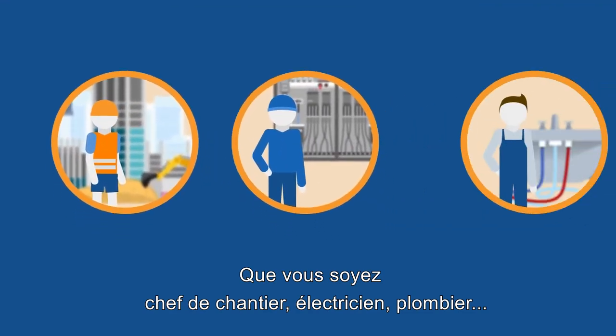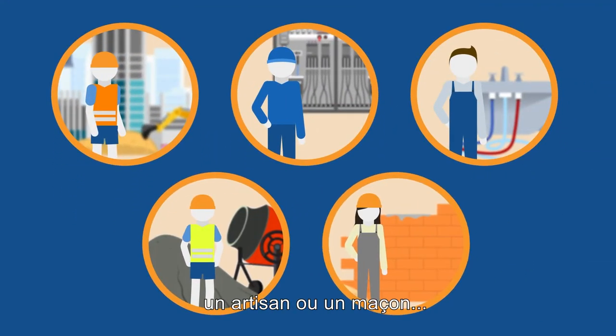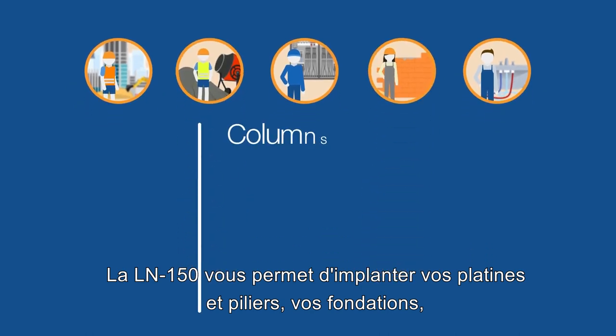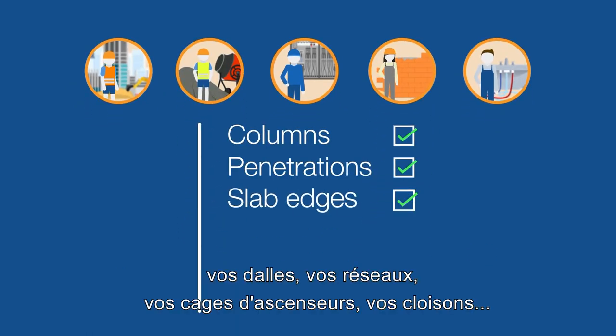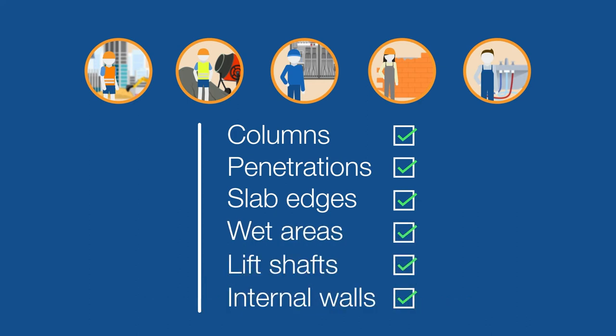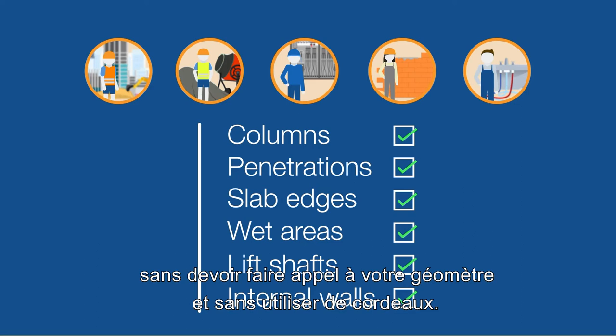If you're a builder, electrician, plumber, concreter, or other building contractor, the Topcon LN150 enables you to set out columns, penetrations, slab edges, wet areas, lift shafts, internal walls and more — without waiting for a surveyor and without using string lines.